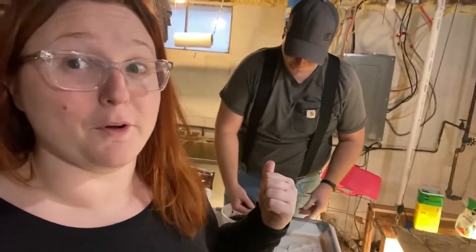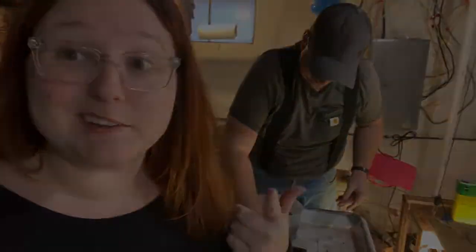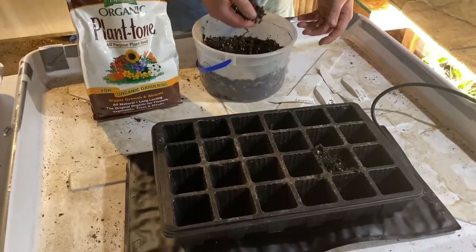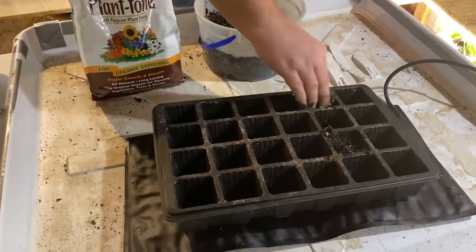He actually knows how to make them grow. So let's get to it. What are we doing? We are going rogue and starting pepper plants in January.